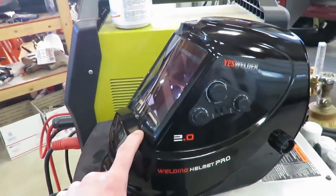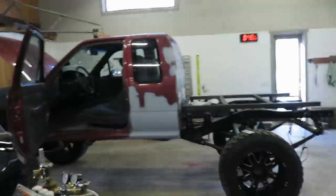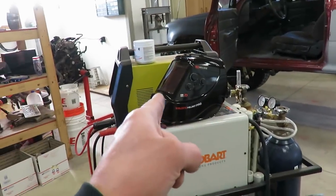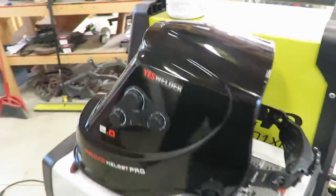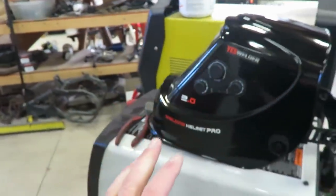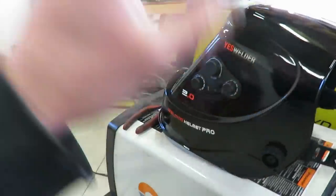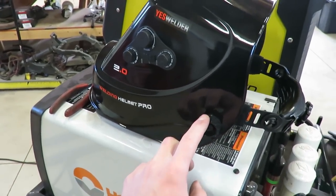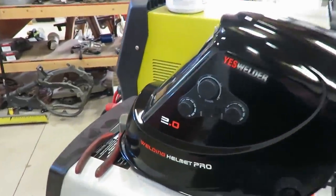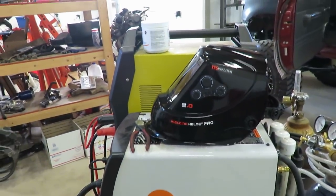I'll link this down in the description and I'm going to be testing it out during my whole flatbed build. When we're done with the flatbed build, if the helmet still works, then it's got to be all right. I'll give you guys a full review when I'm done with the flatbed. My only complaints so far are it's not super heavy but when you lift it up and hold it on top of your head open, it wants to fall back down even with the cranks locked in pretty tight. Other than that, you can see exactly what you're doing and adjust everything. So far it's been pretty good.